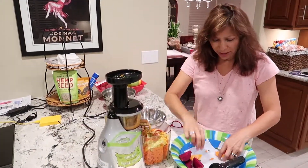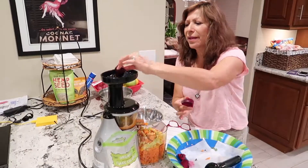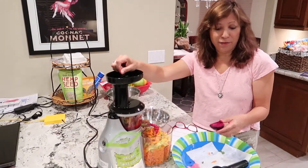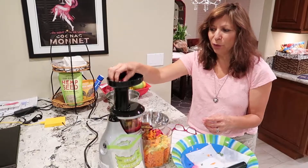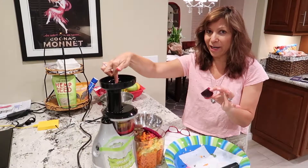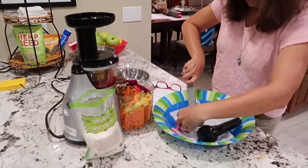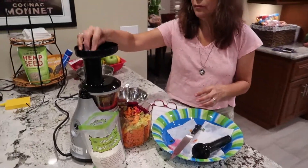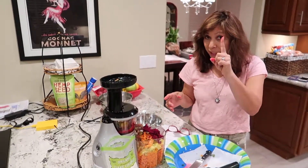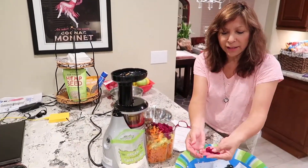I'm finishing my ingredients here — I'm adding the beets now. These beets are beautiful. They make the juice turn a brilliant ruby red. This one seems to be a little bit too big so I'm going to cut it a little bit more because the hole is only so big. Now I've added the last ingredient — one beet chopped up into four pieces. This is simply amazing. Look at this color — isn't that amazing?